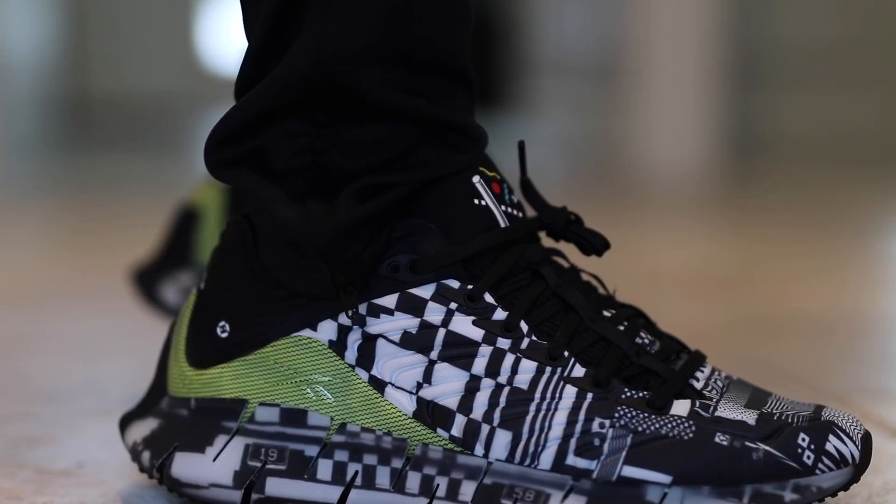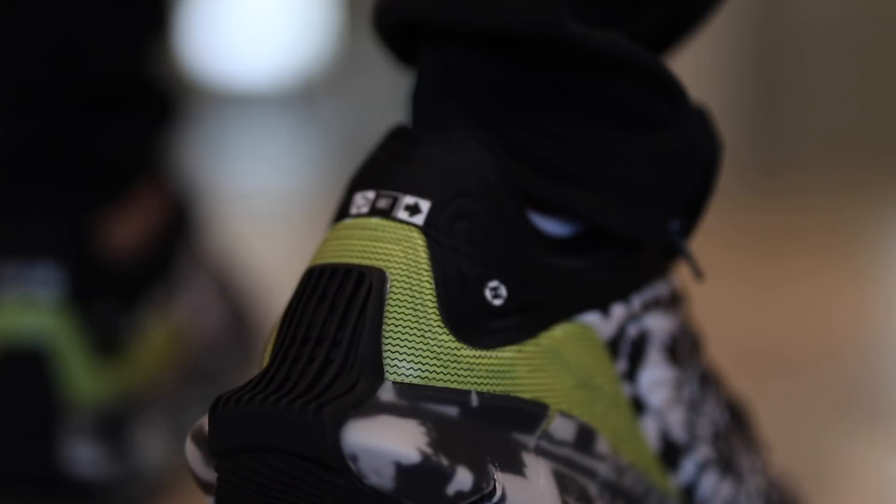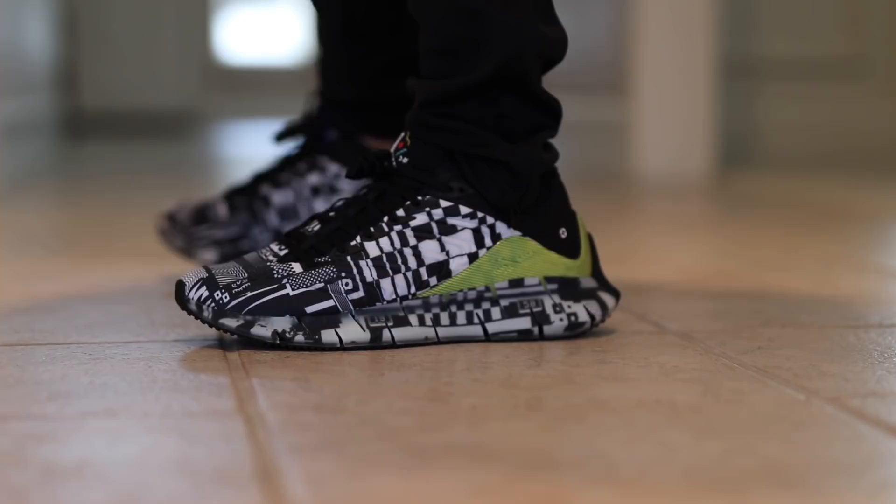Big shout out to Reebok for sending this pair over — unexpected and very thankful that they did that. It sounds like I got another package that they might be sending over my way soon, so hopefully you guys like these videos. If you guys do, it's always helpful if you support them by hitting that like button, subscribing to the channel, and hitting that notification bell. It's definitely one of those models that I enjoy and I can't wait to see more colorways and more versions of the Kinetica dropping. Hopefully you guys enjoyed the video — check the link in the description if you'd like to buy a pair. Have a good rest of the day and we'll see you guys for some more sneaker videos very soon. Peace guys.